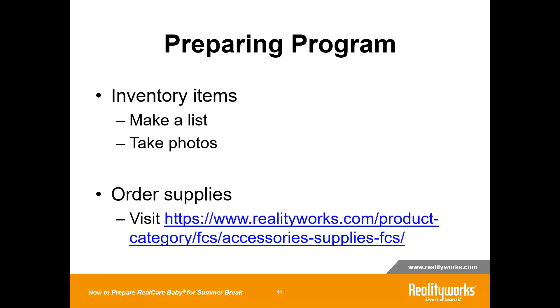You also have the ability, before the summer begins or in the fall, to order additional supplies. If you see that you're short some bottles, wristbands, or clothing, you can always order these supplies on our website. Or if the communication adapter got misplaced over the summer, you'll be able to purchase an additional one if necessary. Always know what you have before you put everything away, and make sure what you take out in the fall matches your inventory list.